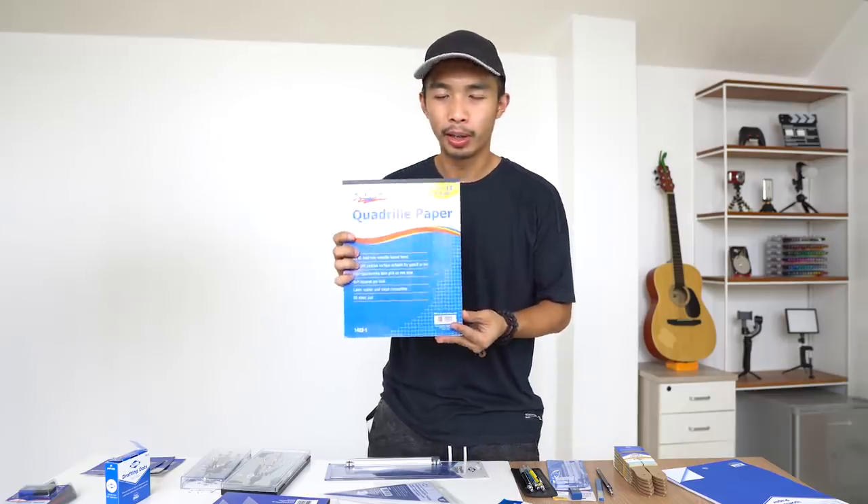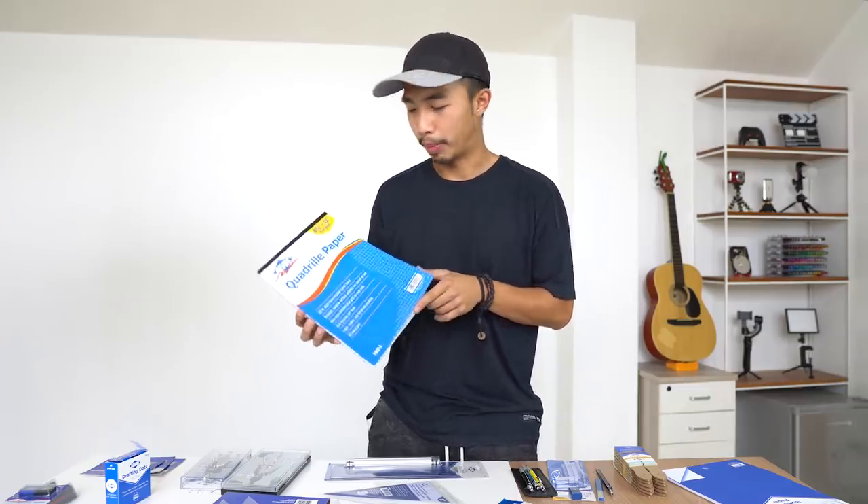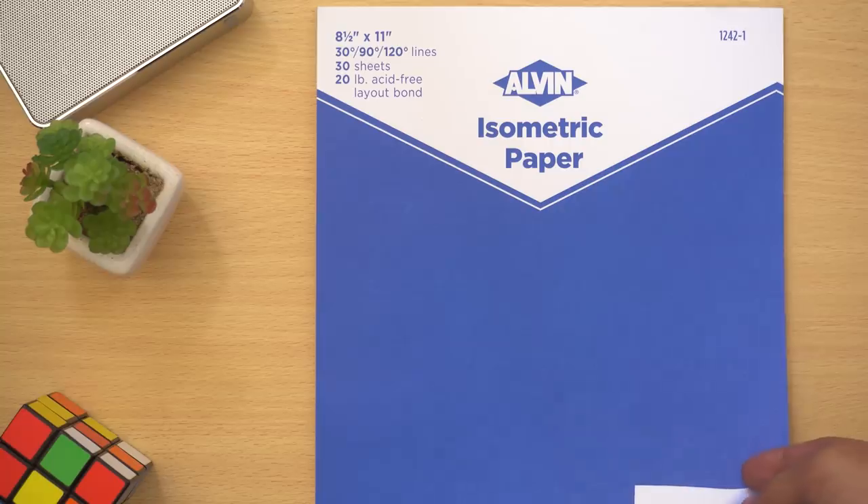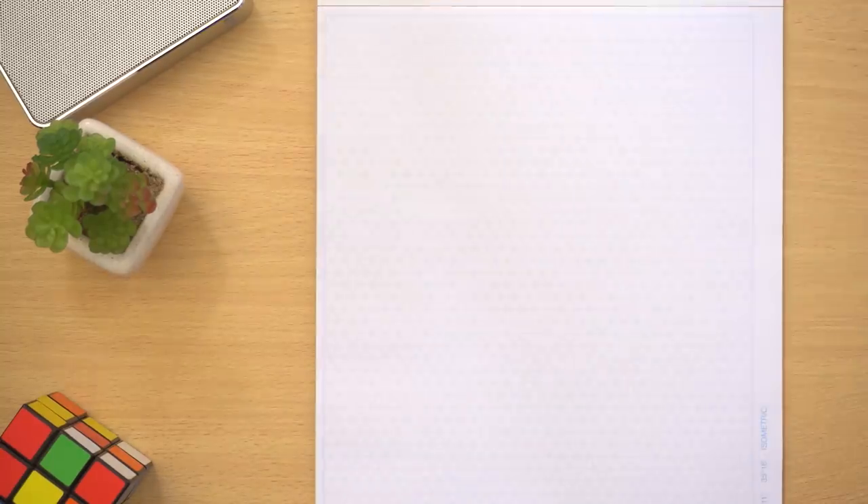Next is quadrille paper — basically drafting paper with a grid on it. We also have isometric paper, which has 30/90/120-degree lines drawn on it so you can use those as a guide when drawing isometric things. First time I've ever seen one of these — super cool.